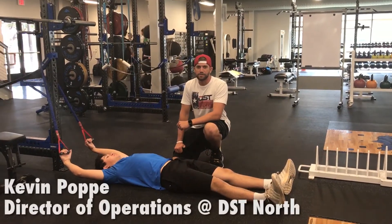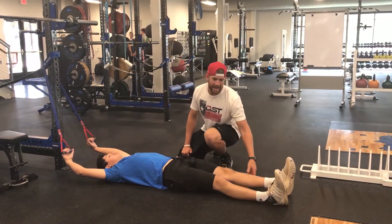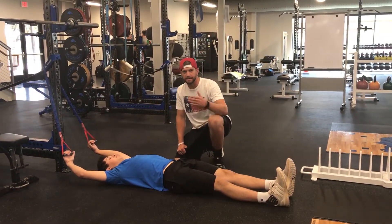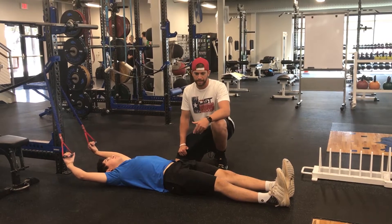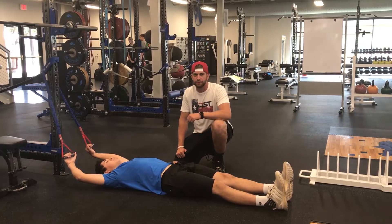This is Kevin Poppe with Dynamic Sports Training in Houston, Texas. During our assessment process, we do an active straight leg raise to assess the athlete's ability to go into max hip flexion. A lot of times the athlete will complain about hamstring tightness if they're not able to achieve a certain range.